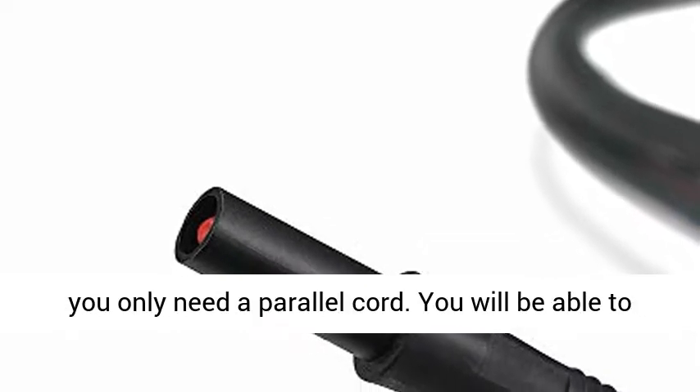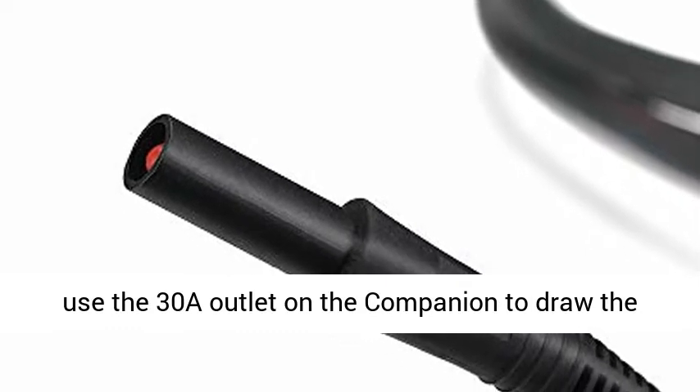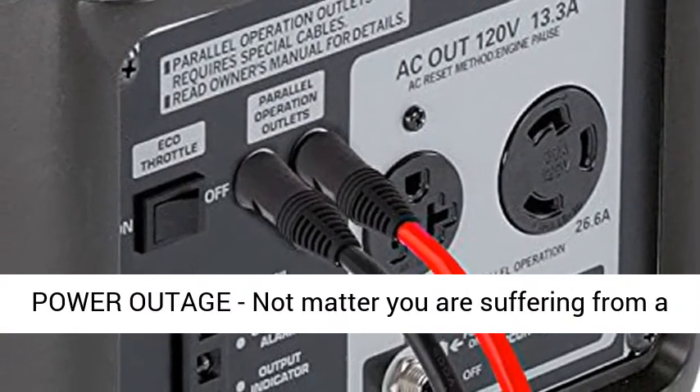Special note for EU2200I: if you have a regular EU2200I and the Companion model, you only need a parallel cord. You will be able to use the 30A outlet on the Companion to draw the full combined power of the two units.